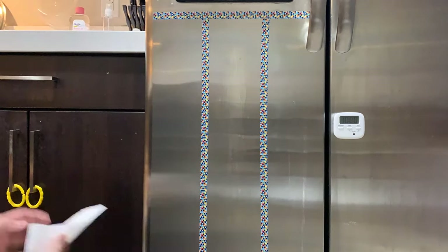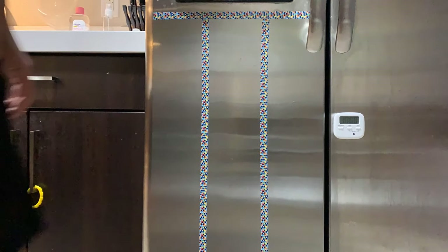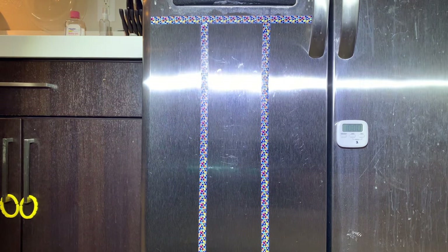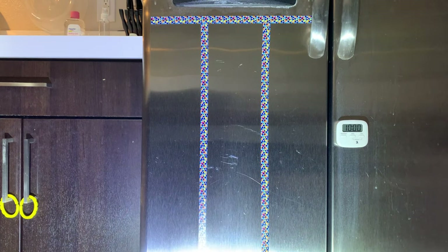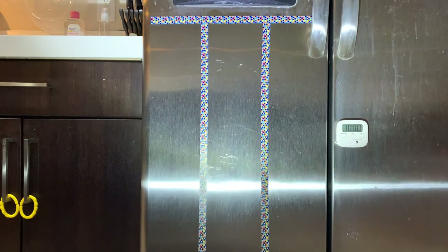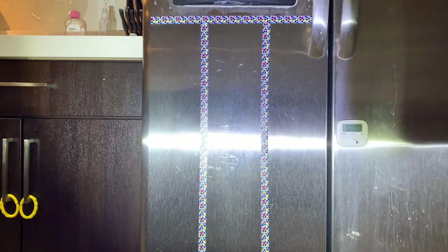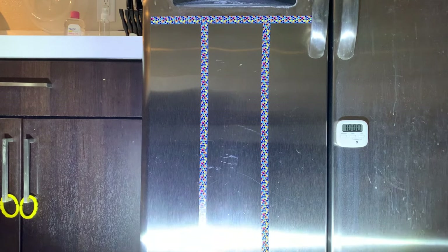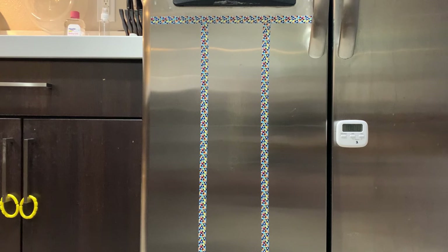Now let me do a quick wipe with only a paper towel and without any solution for each section. As you can see, two sections got cleaned off relatively easily, with WD-40 and baby oil easily reverting back to the original clean state. I was surprised to see a different result on the Weiman product — you can see the faint marks in the middle section. I'm actually a bit disappointed, as this is the product designed for such use cases, while the other two are just hacks.